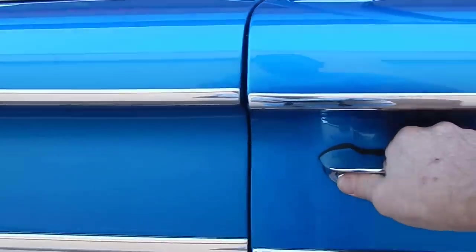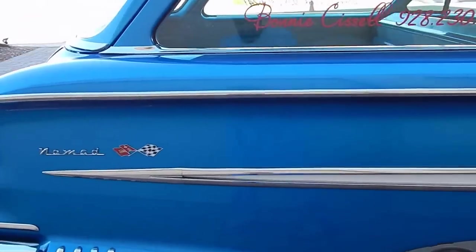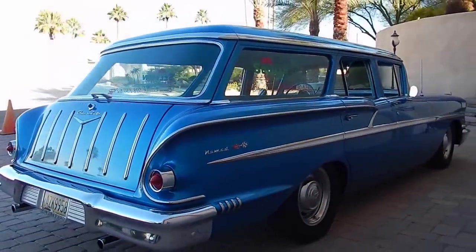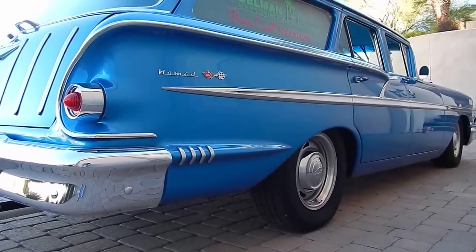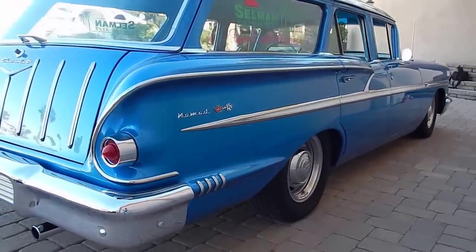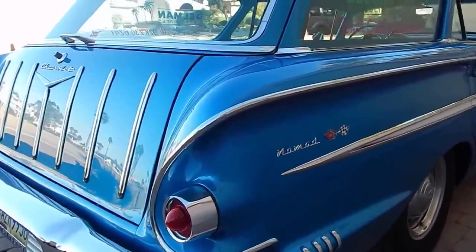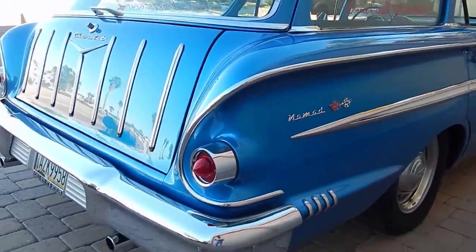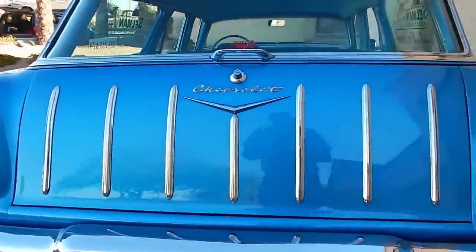All the windows work like they're supposed to. This is a 100% live video, so if you want me to stop somewhere and go back, just tell me — just kidding. We do inspect each and every one of these in person in great detail. When I say 'we,' it's me — chief cook and bottle washer.